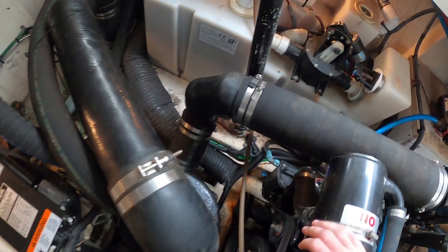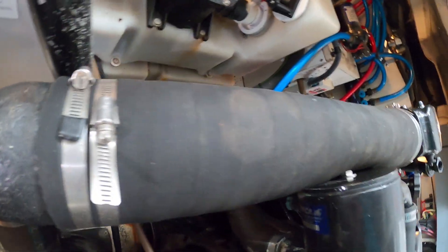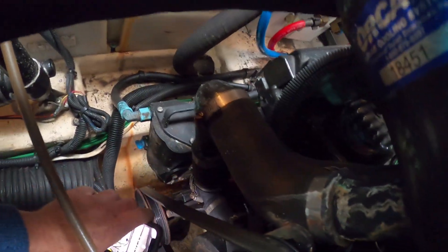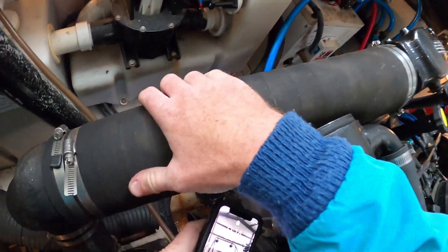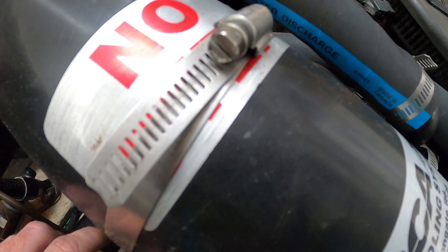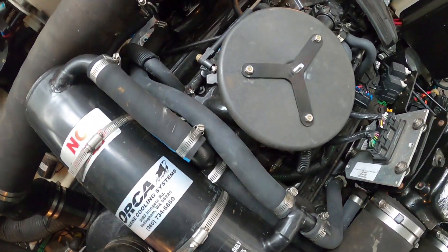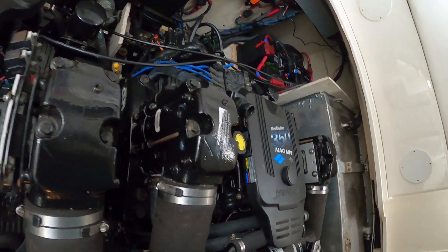I did have a mechanic at the dock take a look. He said he'd come back but never did. He said the saltwater pump was leaking. Well, there's an easy way to take a look at that — yeah, it's leaking real bad. Would that cause the coolant to leak though? No. I wish I had known there was going to be a coolant leak because I would have brought other equipment — I was only told there's a saltwater leak and it's overheating.